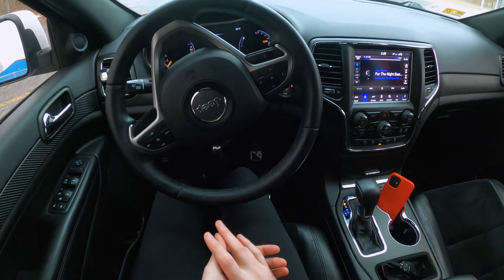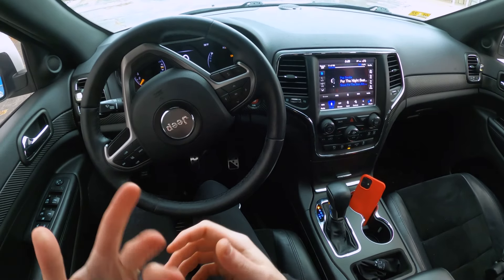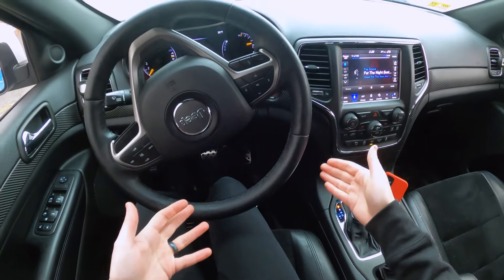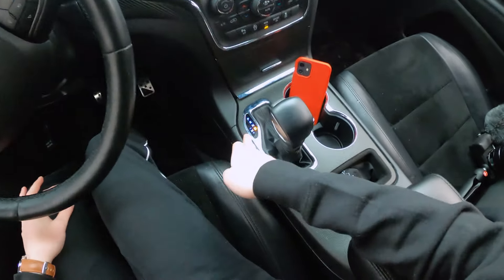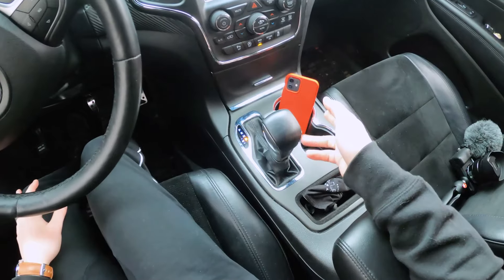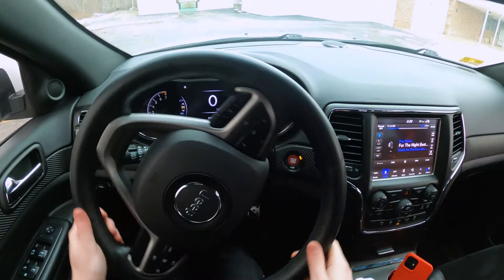A lot of people get confused when driving an automatic car in manual mode, especially if they have that pre-formed notion about manual driving — letting off the gas and clutching in. Basically, you just drive normally, and in my Jeep you can see there's Drive and then Manual mode. To put it in manual mode, you just tap the shifter to the left.